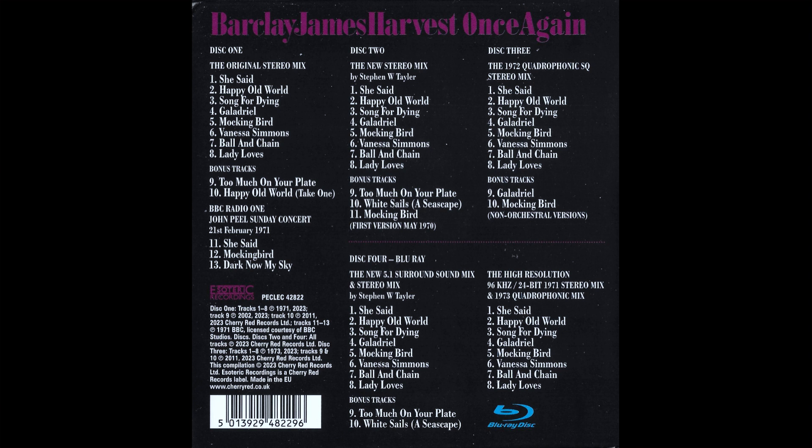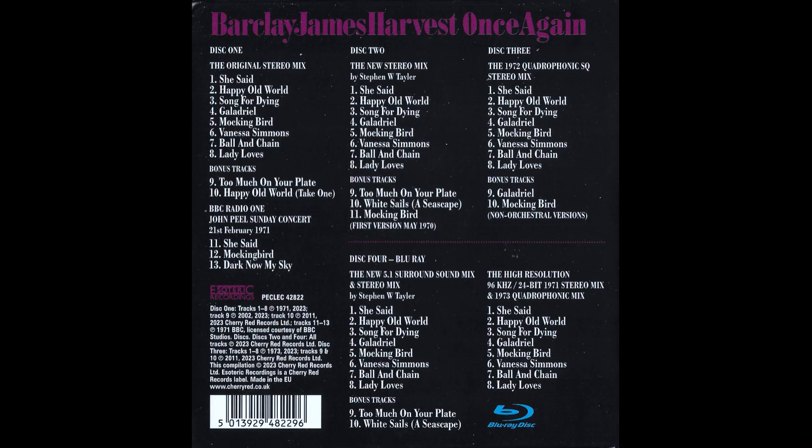Also included is the 1972 Quadrophonic SQ stereo mix, so you can decode it through something like a Surround Master or a Sansui vintage SQ decoder, also on CD. Then on Blu-ray you get Stephen W. Taylor's new stereo mix in Lossless Hi-Res, his new 5.1 mix in Lossless Hi-Res, the original stereo mix in Lossless Hi-Res, and the 1973 Quadrophonic mix, which also appears to be Lossless Hi-Res and I assume discrete.